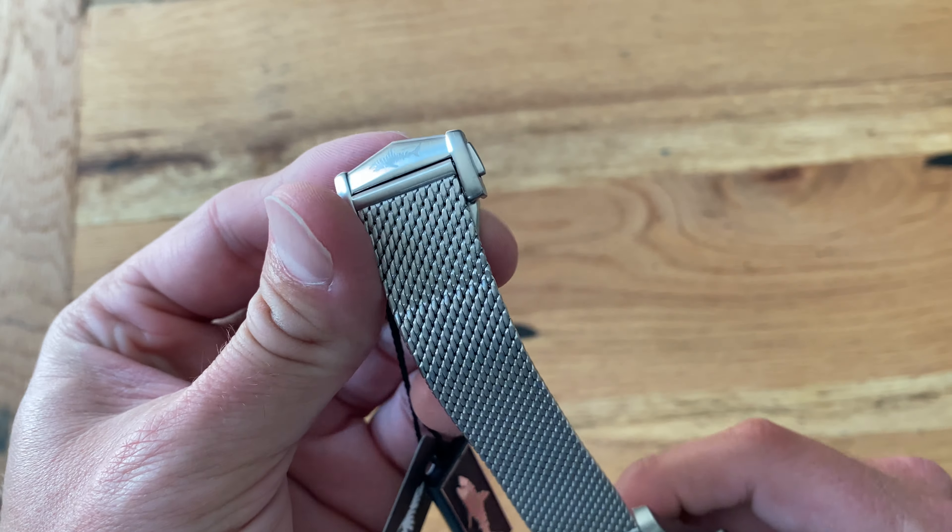The caseback has a sapphire crystal with the Heimdallr logo. For those who don't know, it's pronounced Heimdallr — it comes from Norse mythology, kind of like Thor and Odin. I think Heimdallr is the keeper of the bridge to Jotunheim or something — he's some kind of Norse god. I thought it was kind of corny until I read about that, but it's actually pretty cool.